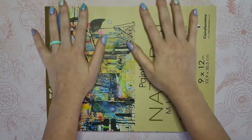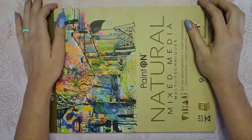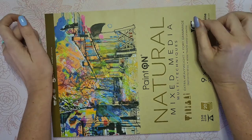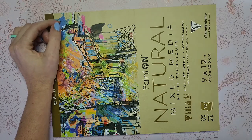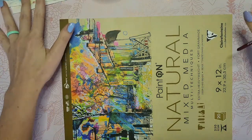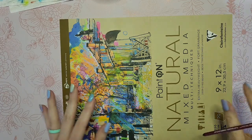Since I don't have much else going on and no new artwork this week because I've been out of town, I think we'll just go ahead and swatch out some of these to see what they do on this paper. I've got my trusty cup of water and I'm going to swatch these straight out of the tube.